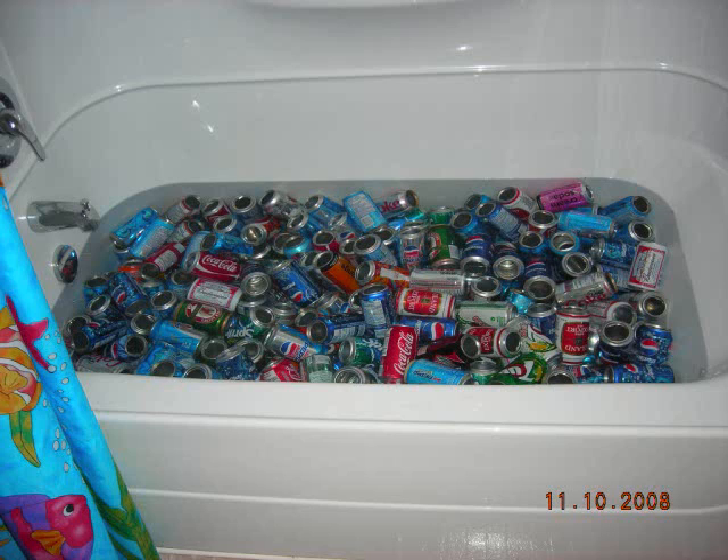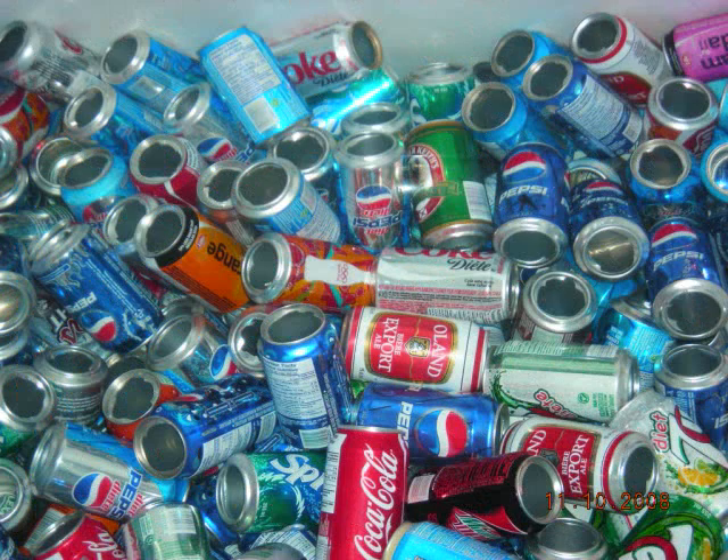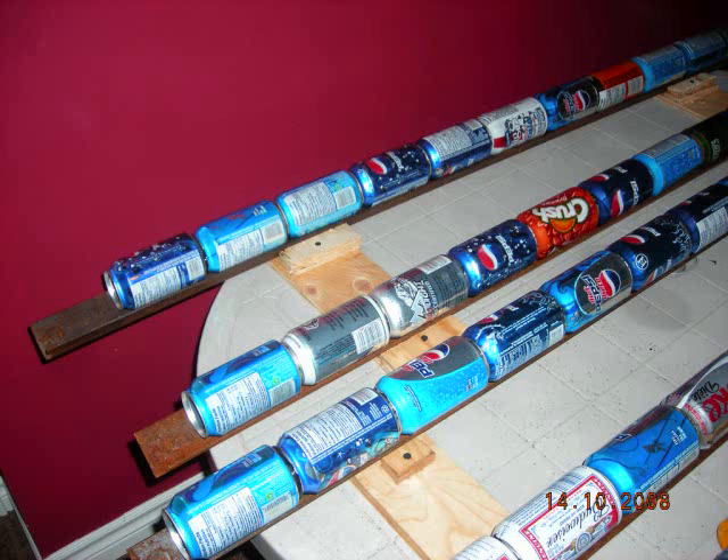I then cut the tops and bottoms out of 200 aluminum cans. I rinsed them very well and soaked them in water for 24 hours, then rinsed them again and began assembling the columns.